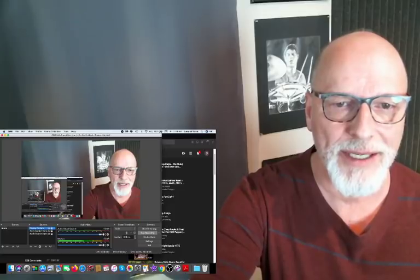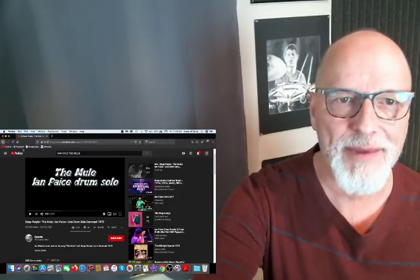Hey drummers! Gary Williams is back with another reaction and analysis video. Many of you have been requesting I do a video on Ian Pace, and a lot of you have been suggesting I go back to some of the earlier work of some of these great drummers, which Neil Peart was one of them. So I will be in a future video examining some of his playing, but today we're gonna look at the great Ian Pace. We're gonna check out this drum solo that he's playing.